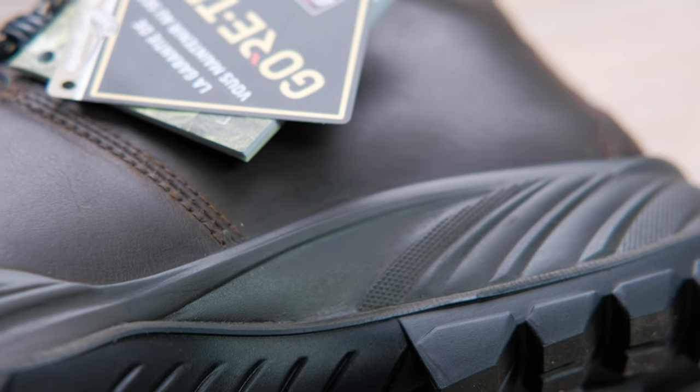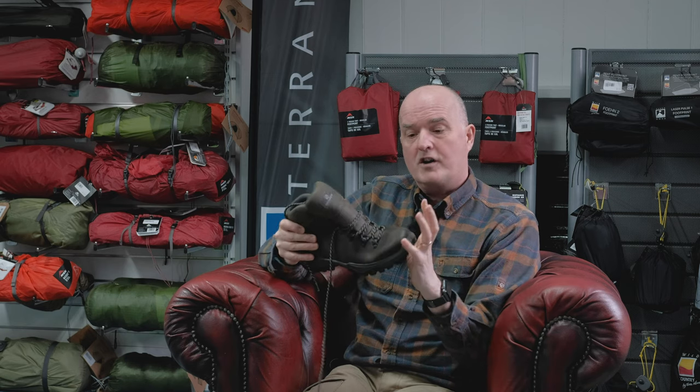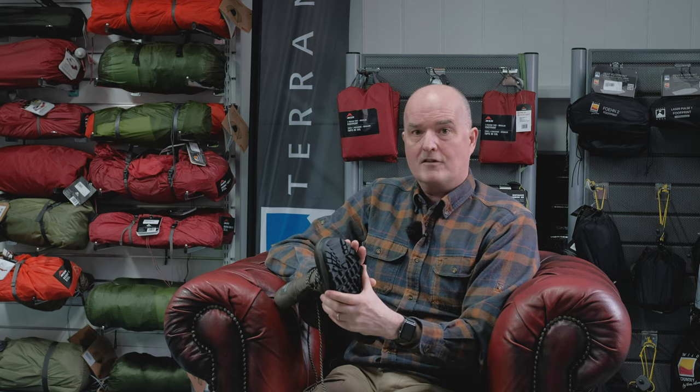The bit you can't generally see is the midsole, which sits between the upper of the boot and the outer sole. This provides the structure and stability and defines the boot's use and flex. The Scarpa Terra is a very flexible boot, but there is an element of support and some spring for energy rebound as you walk. However, it's not a stiff midsole, so it's not crampon compatible and not really suitable for steeper ascents, rocky areas, or steep ground — keep to paths and low level with these boots.